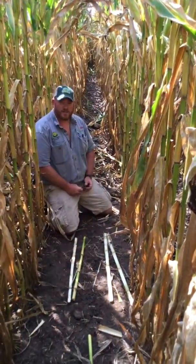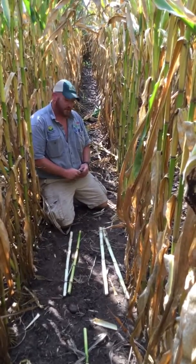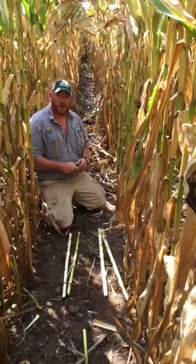Hey guys, Adam Wahlberg here from Seed Concepts. We're shooting a quick video today showing you guys we're out in the field here, and looking at this field here — we drive by it from the road, everything looks pretty good.